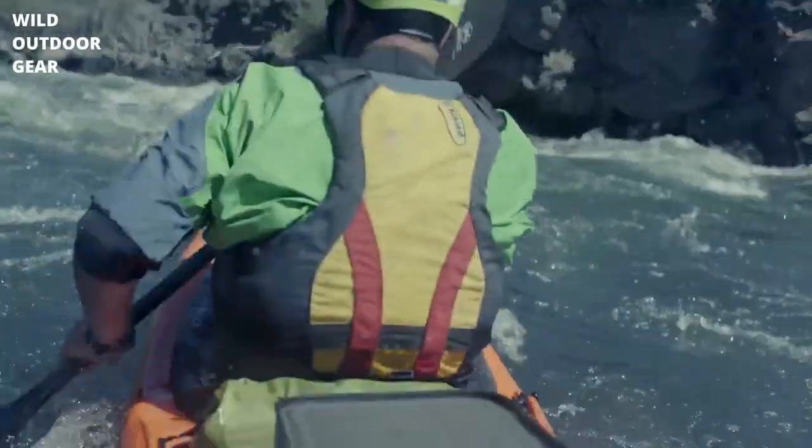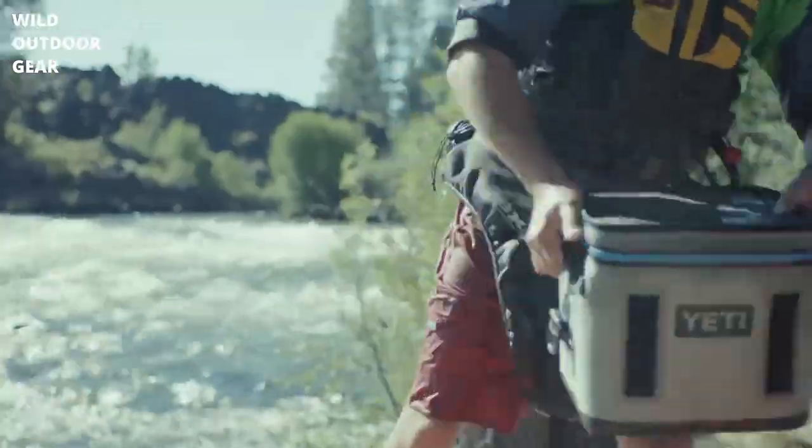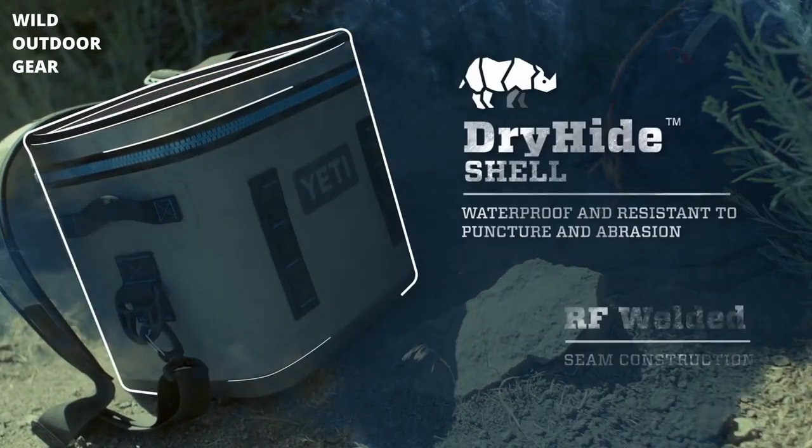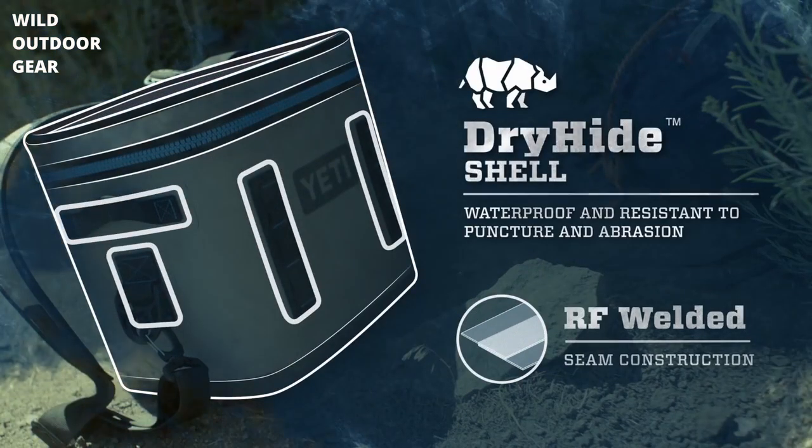It's built like a tank — a tank made from similar materials used in whitewater rafts. So go ahead, nature. Do your worst. The Flip takes anything you dish out. With a tough-as-nails dry-hide shell, it's proof that tough comes in all shapes and sizes.